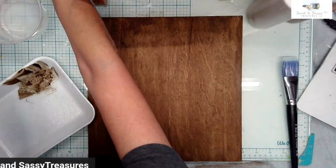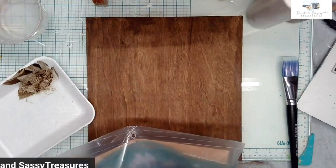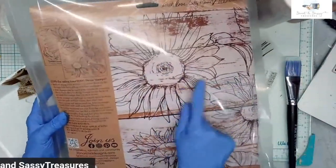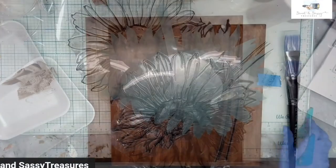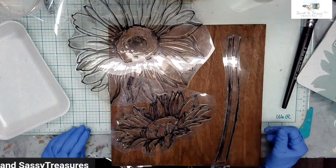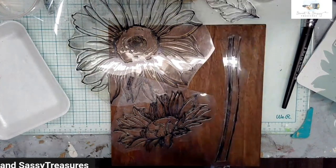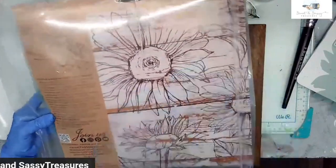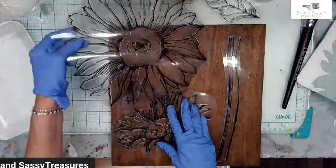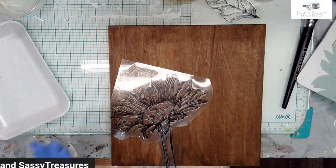I'm going to use Sandy Blend and the sunflower stamp. Always look at the packaging on the IOD products because they give you such wonderful ideas — there's a great layout suggestion right on there. I want to copy this idea; this layout is bigger than what I'm using, but I'm going to put this one with the stem down in there. So I'm going to start right there.